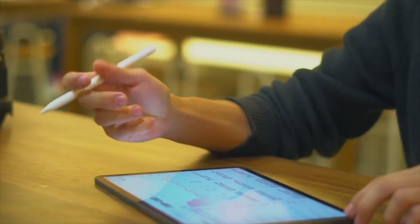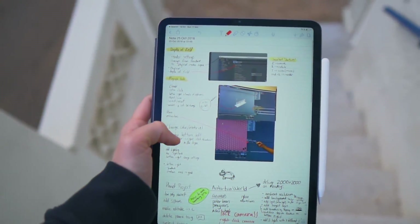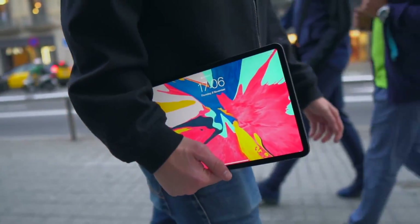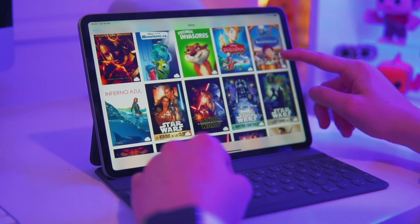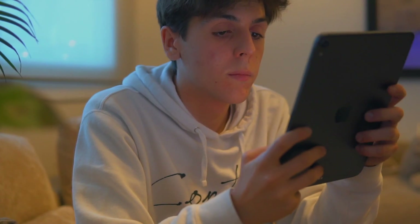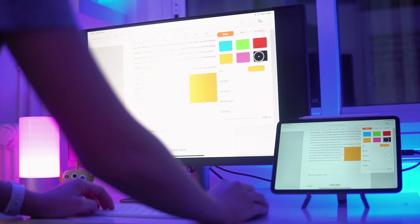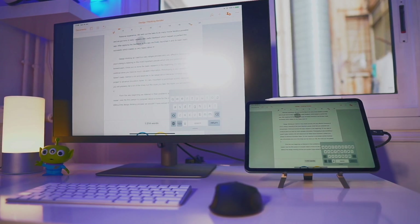And not just iPad Pro — iPad Air, iPad Mini, whatever iPad you have. As I always say, the iPad Pro is an essential part of my daily life. My favorite part of having an iPad is that you get the best of both worlds: a tablet to watch media on, and on the other hand, an actual desktop-class experience now with iPadOS. You literally get the best of both worlds.